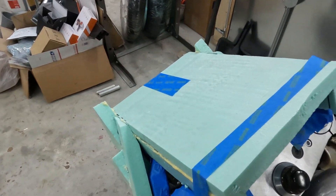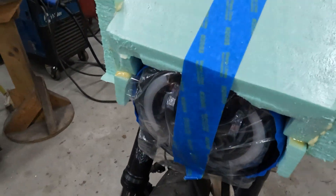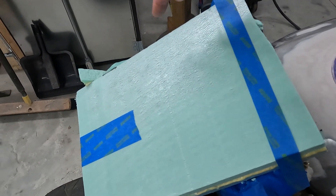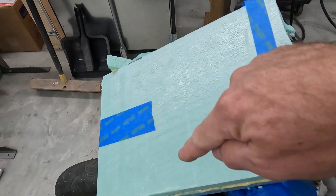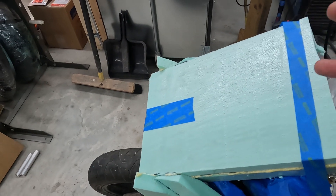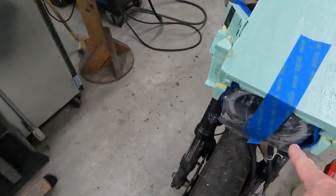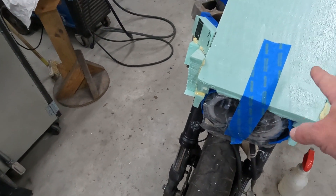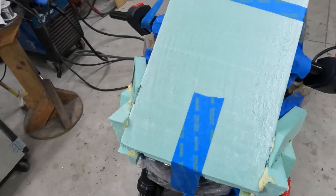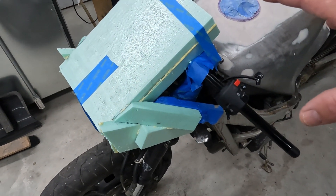I needed a headlight fairing because I also mounted the headlight. If you're familiar with the FJ, the main frame of the bike goes around the front of the actual fork tubes, so it's kind of protruding out there. I made the mounts for the headlight that attach to that segment of frame, and they have these bars protruding down that hold the headlight in place. I wanted to cover that up and neaten it up with a small headlight fairing.